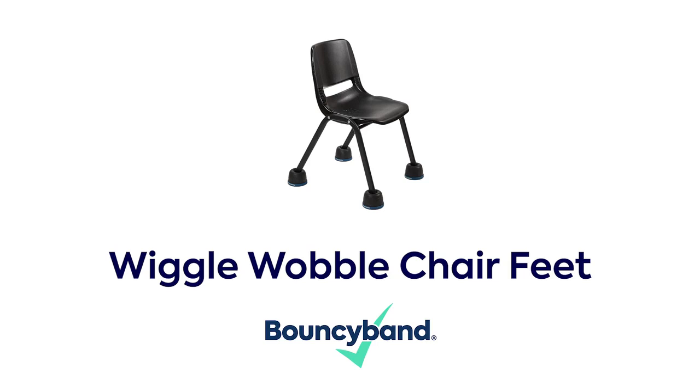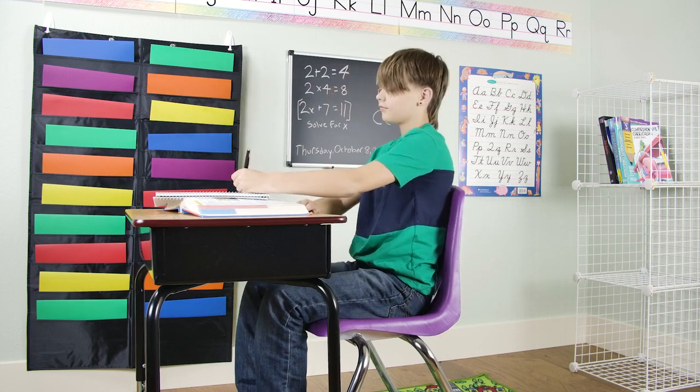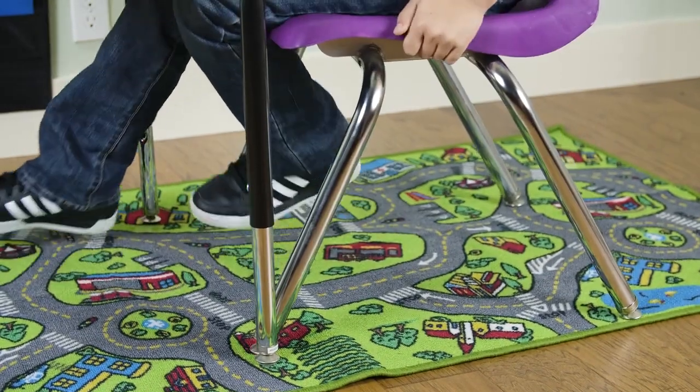Introducing Wiggle Wobble Chair Feet by Bouncy Band. Regular chairs are stiff and don't allow students to move, causing anxiety, stress, and frustration.